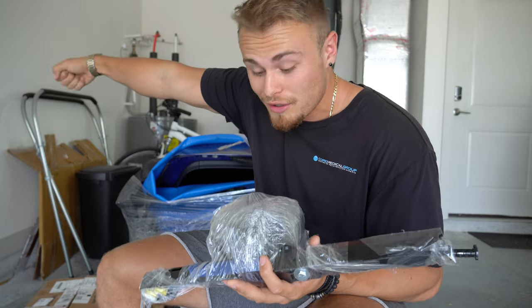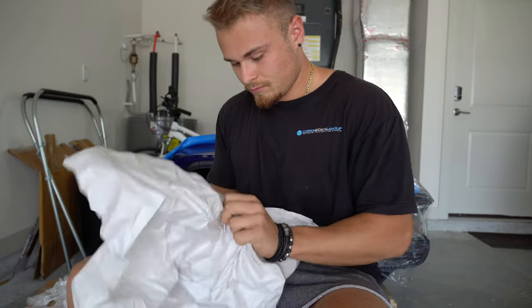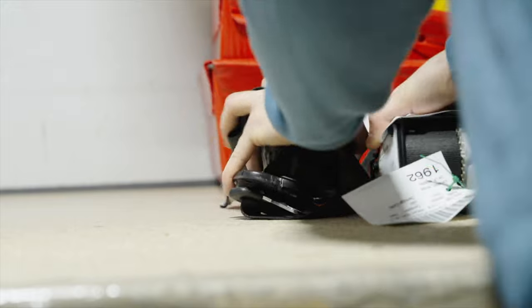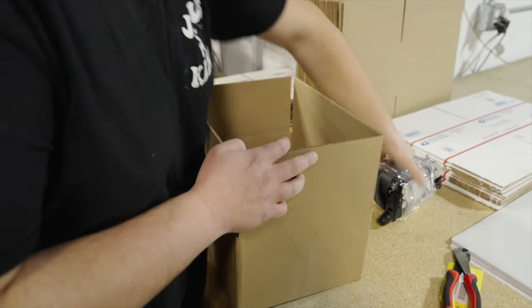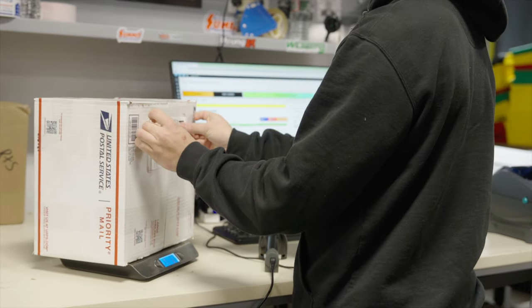Instead of replacing the seatbelts with new ones, which would cost upwards of $1,000 on this car, I decided to send them off to Safety Restore to have them rebuild the seatbelts and reset the SRS module. They seem to have done a pretty good job. I got some exclusive behind-the-scenes footage of their process — they deconstruct the belts and fix them with OEM parts. Safety Restore can also change the colors and stitching to whatever you like, and with their fast turnaround, it took less than a week. Make sure to check them out in the description.